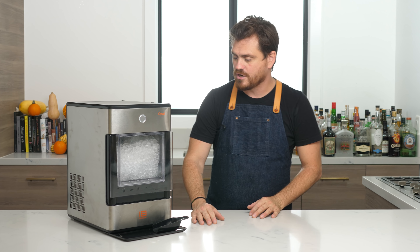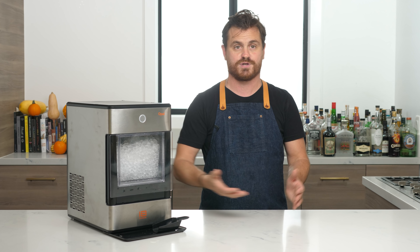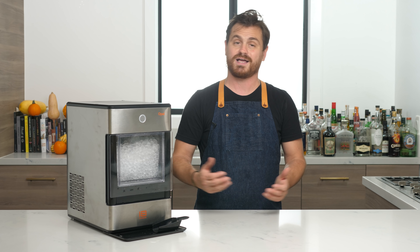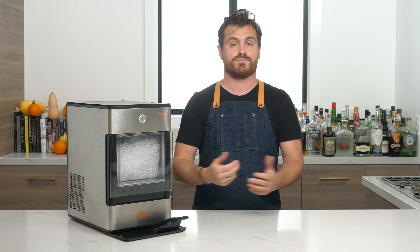This is not a sponsored video. First Build did not pay me to do this video; they did not send me a free machine. I am doing this completely of my own volition. I've been looking at this on my Instagram feed — it's been a sponsored Instagram post on my feed for months, and I've been watching it and reading the comments and was very intrigued by it. The price point sort of scared me off for a bit, but I decided to bite the bullet and buy it anyway because I was just so intrigued by it. I thought, well, I can at least make a video about it and tell everybody else about it.